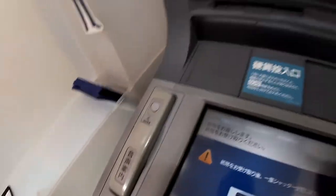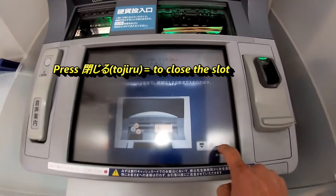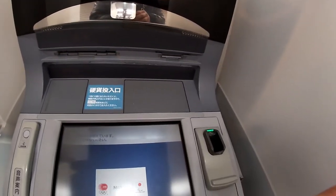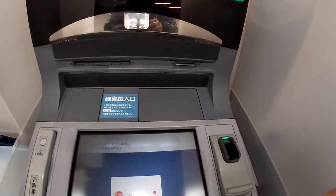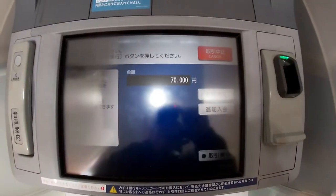The ATM will chime to let you know when to put your money in. Then press the box at the bottom — Tojiru — to confirm the amount.